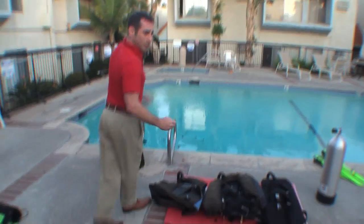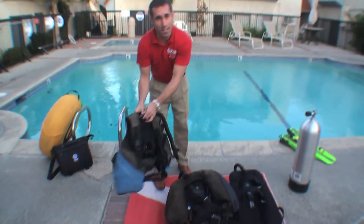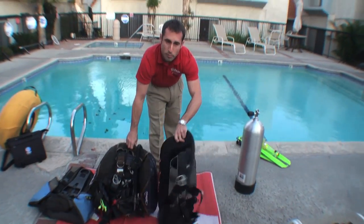My name is Rich Brown, I'm a PADI instructor, and what I'd like to do is show you a quick review of how to set up your gear. We've got three different style BCs: you have your jacket style BC, you have a back inflate BC, and then you have a wing BC.